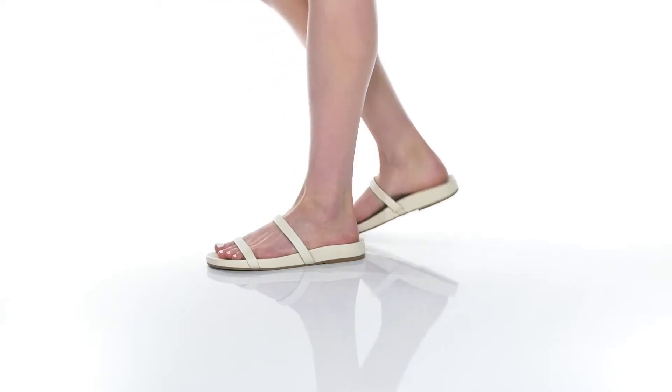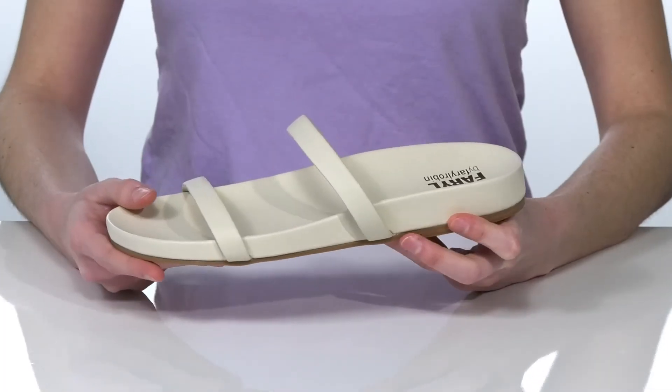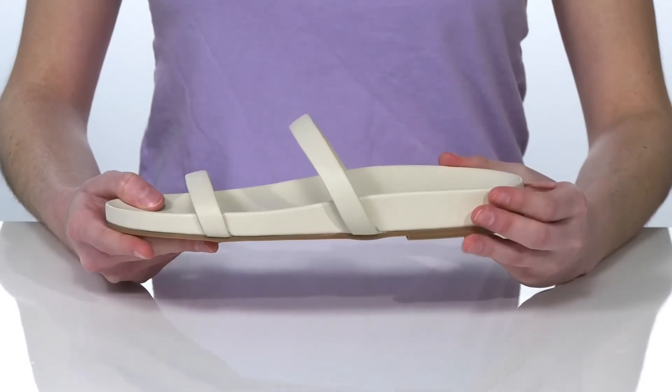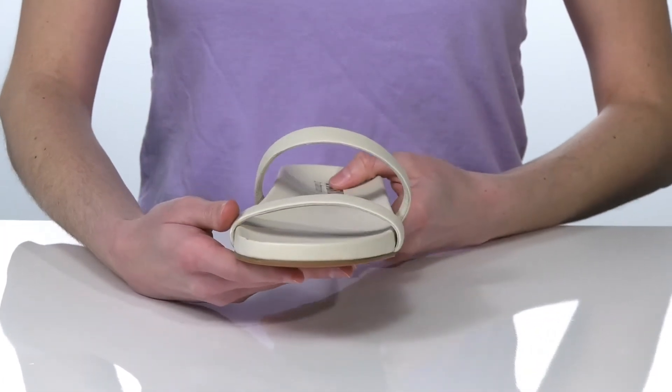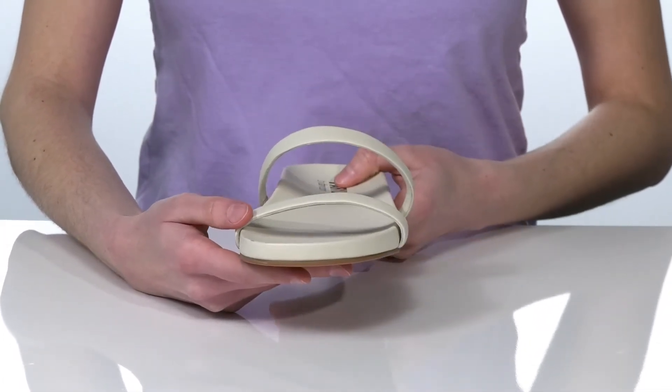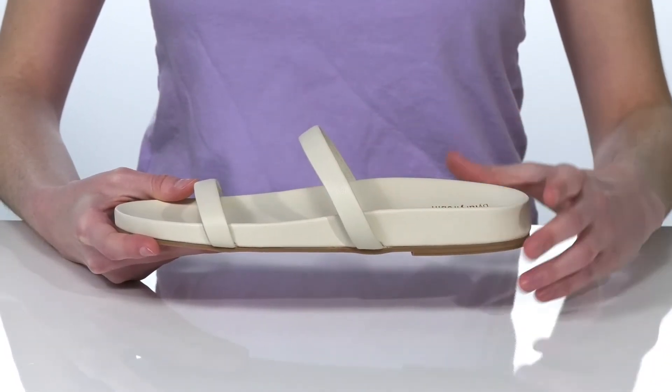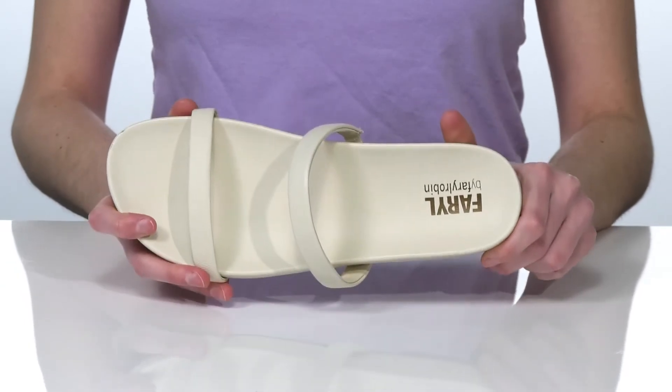These basic sandals have a minimalist design that makes them a super versatile style for this season. We're checking out the Bone Leather colorway, which has two straps on the top and an open construction that will allow you to slip them on and off easily.